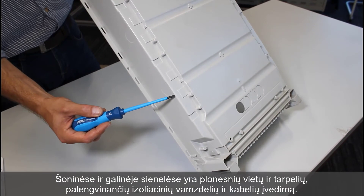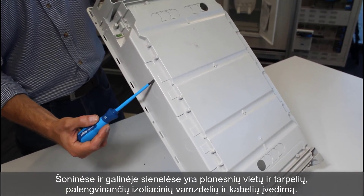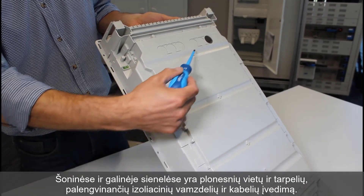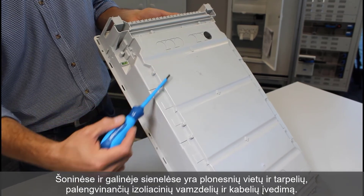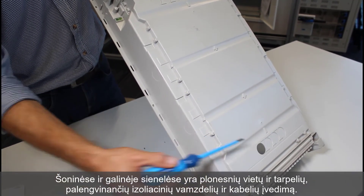The recess box has thinner areas and ribbing in the side and rear walls for the introduction of conduits and cables. Up to 10 openings can be made in the rear wall of the flush-mounted box. Their size, number and location is optimized for a typical flush-mounted wiring installation.